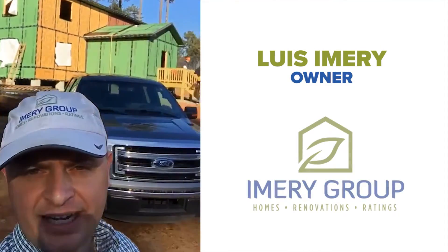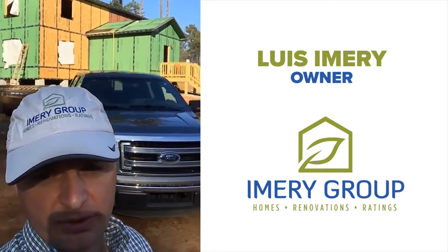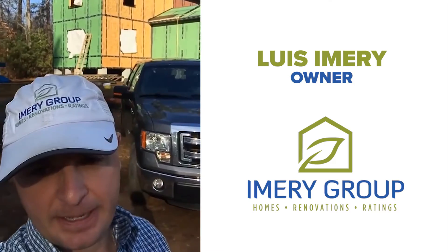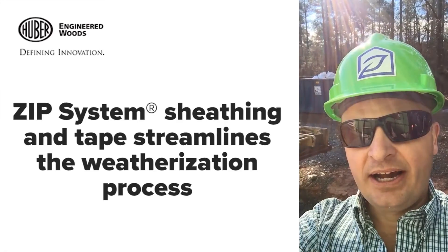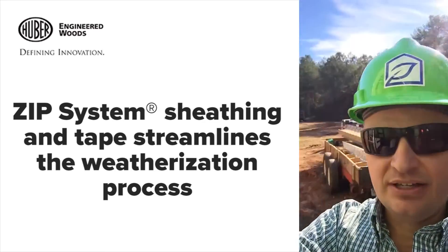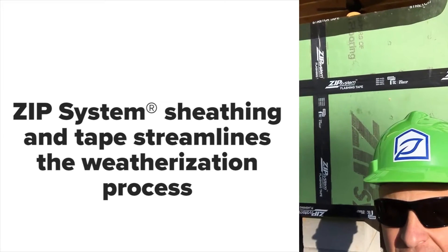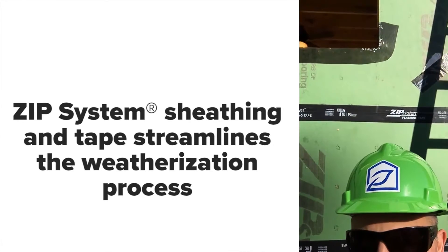We made it to the Hubert test house. We're just checking in — the crews are behind me. We've been building this home for Hubert, where they have all the different products. Today we're meeting with the Pella rep. I'm going to turn the camera and show you this great ZIP sheathing product, and especially the ZIP tape, which is a good application on window seals.